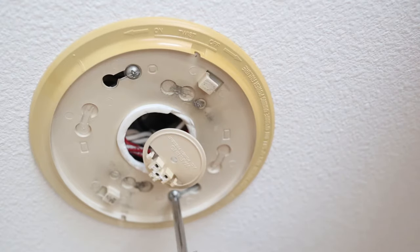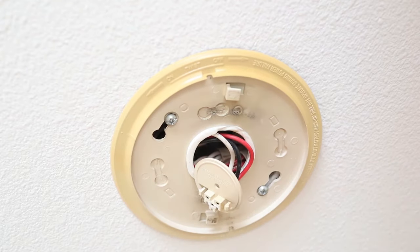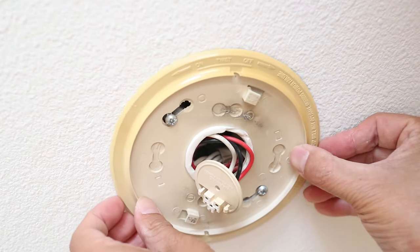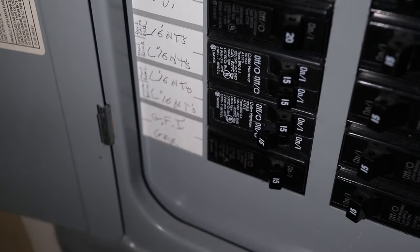Using a screwdriver, loosen the screws for the ceiling plate. Don't take the screws out completely because we're still going to use them. When the screws are loose, the ceiling plate can be rotated slightly and slipped off the screws. At this point, turn off the electrical breaker for this detector if you haven't already.